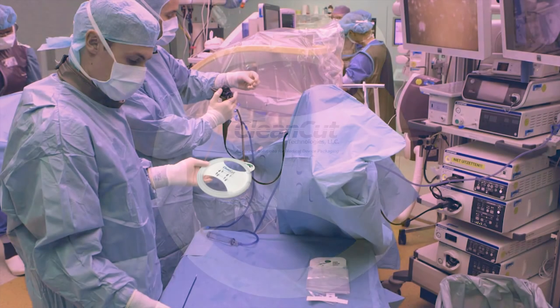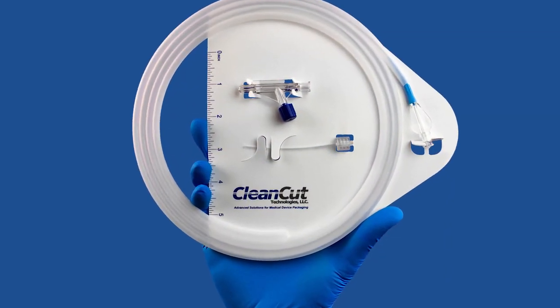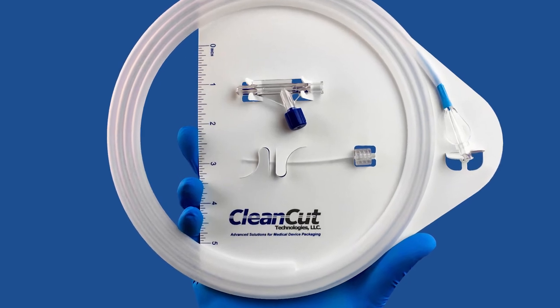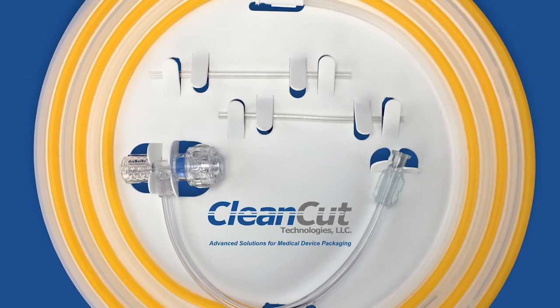While medical device manufacturers are impressed with the reduced packaging and cost savings the DISC offers, surgical teams find it exceptionally easy and efficient to use in the operating room. Providing multiple components in just one convenient package reduces the prep time necessary for medical professionals to open and assemble various components.